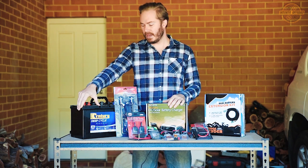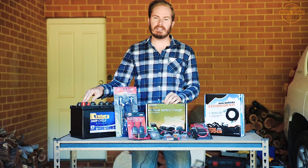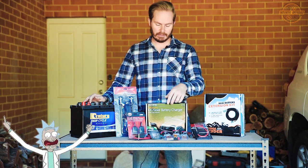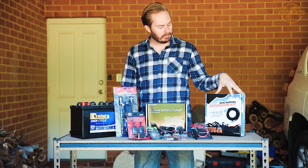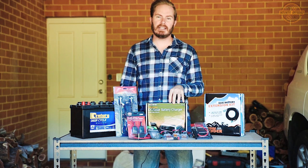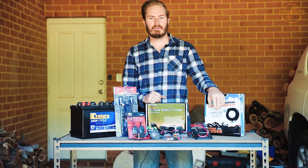We've got the Century deep cycle wet cell battery here. Wet cell because this battery is going under the bonnet of this Prado. The 150 Prado has a really nice spot that is made for a second battery — it's even got the same sort of tray layout on the bottom. We've got a battery clamp, all the necessary fuses, and cable lugs. Over here this extension kit — we're actually putting an Anderson plug all the way from the main battery to the back to power the camper trailer we've got.